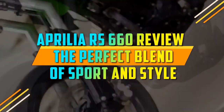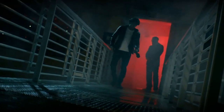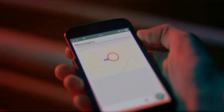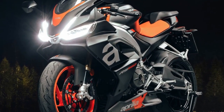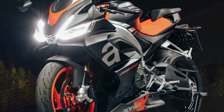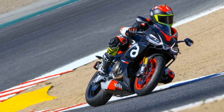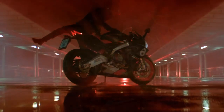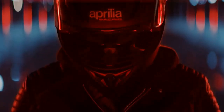Aprilia RS 660 review: the perfect blend of sport and style. The Aprilia RS 660 is a middleweight super sport motorcycle that was first introduced in 2021. It is powered by a 659 cubic centimeters parallel twin engine that produces 100 horsepower and 49 lb-ft of torque. The RS 660 is available in two trim levels: standard and Tuono 660. The standard model is a purebred super sport, while the Tuono 660 is a more versatile motorcycle that can be used for both track and street riding.